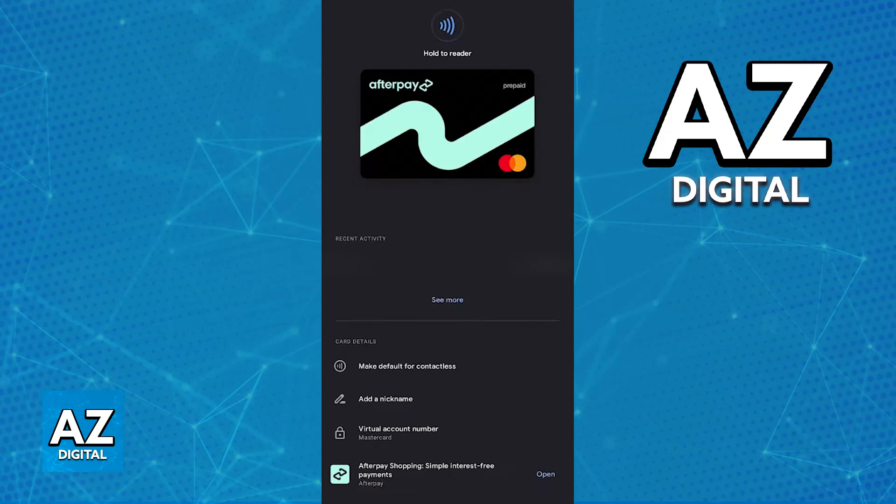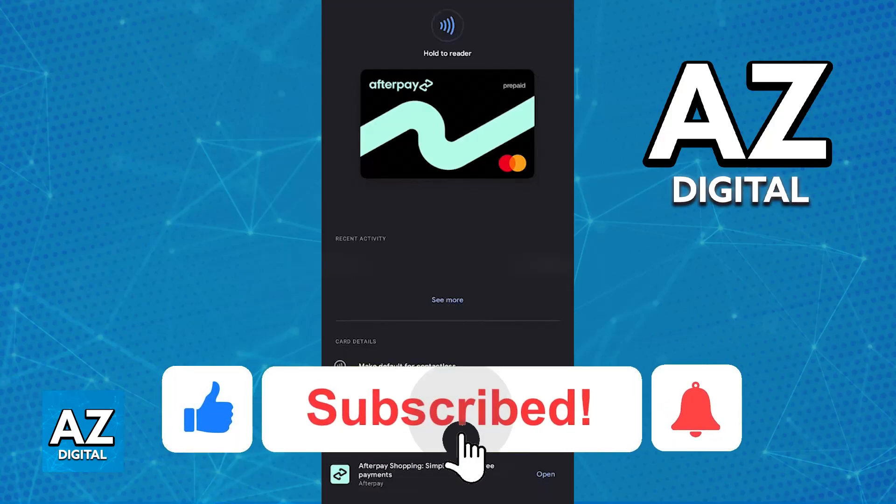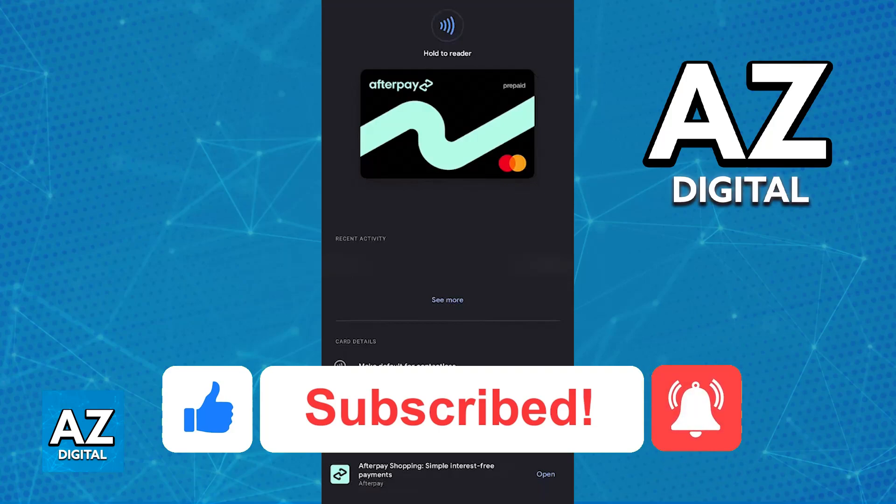I hope I was able to help you on how to add Afterpay to Google Wallet. If this video helped you please remember to leave a like and subscribe for more quick and easy tips. Thank you for watching.